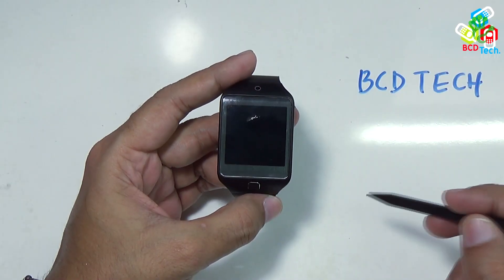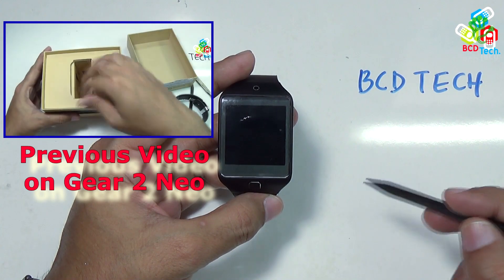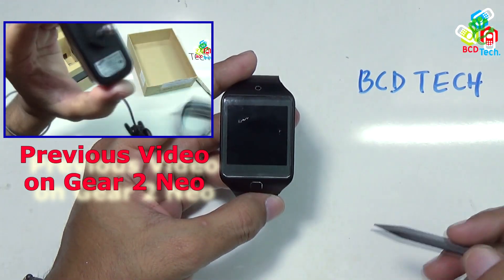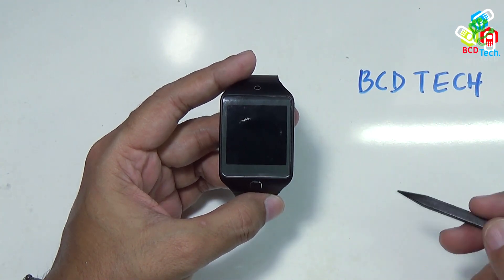This is my Samsung Gear 2 Neo. For our previous video on this Gear 2 Neo, please click on the link flashing on your screen. Now in this video, I will show you the teardown of this Gear 2 Neo.